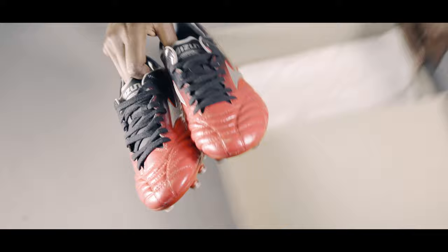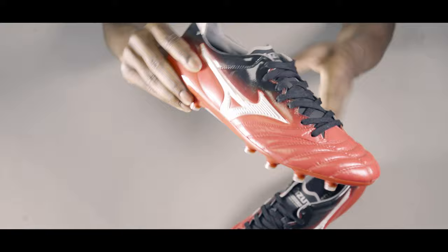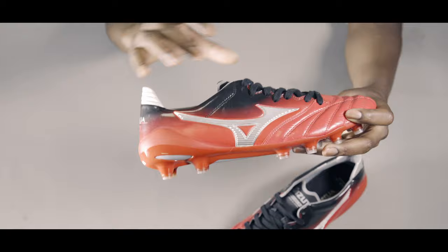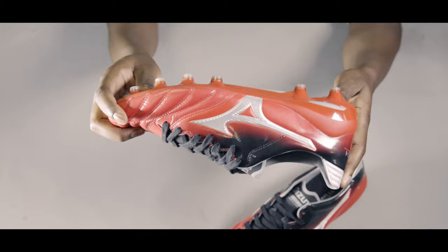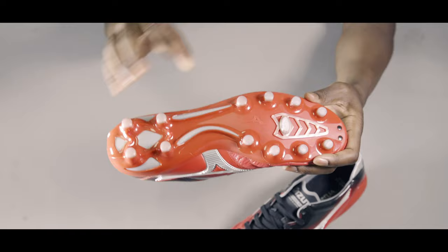I'll put the left boot there for you guys to see throughout the whole video and talk about the right boot here in my hand. From the get-go, you can see the boots are predominantly red along the upper, which fades really nicely into black at the top of the boot and also into the laces. You do have hints of silver in the Mizuno branding on either side — on the medial side and the lateral side of the boot — and also a bit of Mizuno branding done on the tongue. Moving to the bottom of the boot, it's pretty much all red again with silver tips to the actual studs.